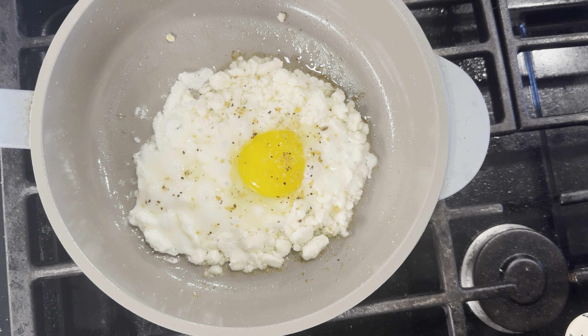About three minutes later, the cheese is nice and toasty and the egg is just the right consistency. We're going to put our nice toasty tortilla on a plate and slide our egg and feta cheese right onto that tortilla. Yum! This recipe is so simple to make and it's so delicious.